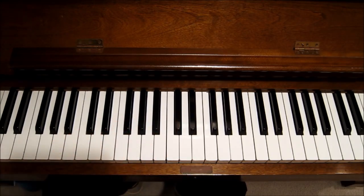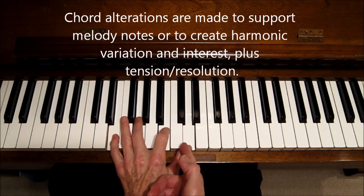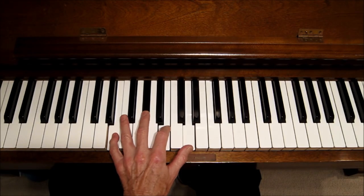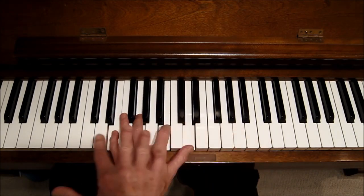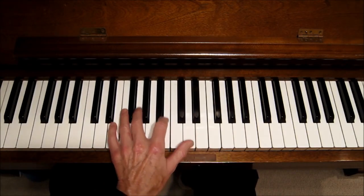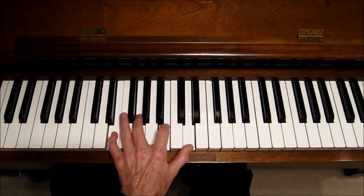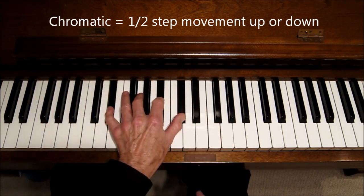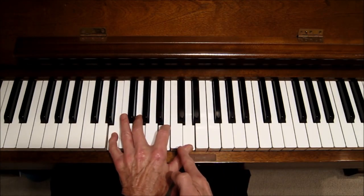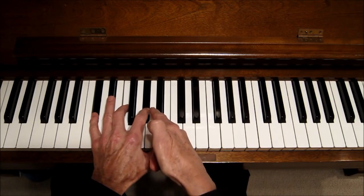We can also move chords chromatically — this is called chromatic alteration. We can alter a seventh chord's quality, for example changing E minor 7 to dominant 7, major 7, minor 7 flat 5, or diminished. We can also move it down chromatically: E minor 7 becomes E flat minor 7, then D minor 7. A common progression is the 3 to flat-3 dominant, then the 2 chord, then flat-2 dominant.